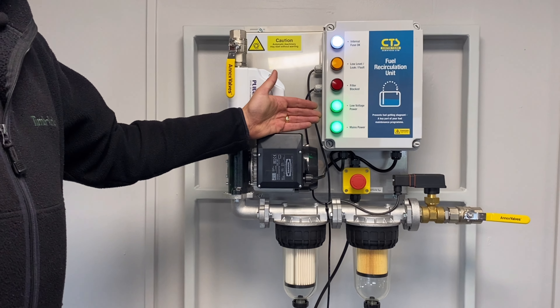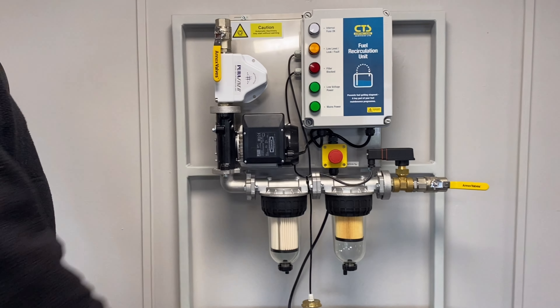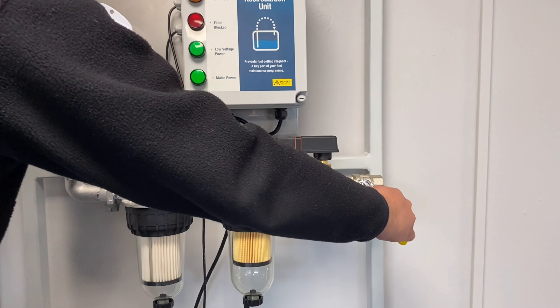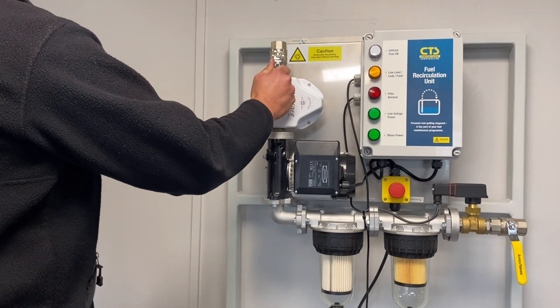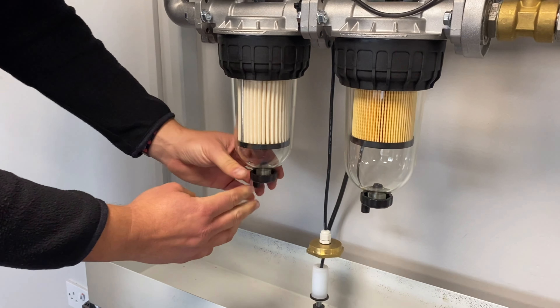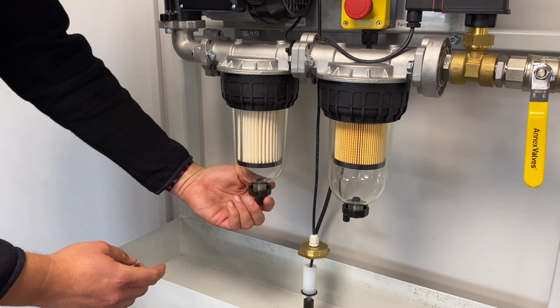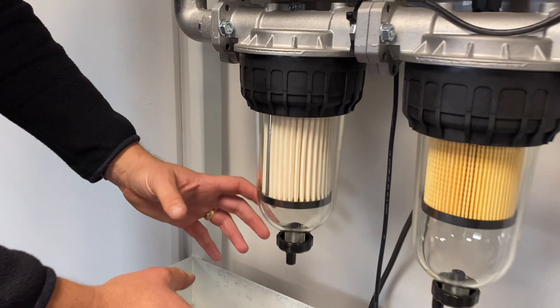To change the filters we need to ensure we isolate the power. We isolate the outlet valve and the inlet valve. We'll then place a container underneath the bowl and unscrew the drain valves. This will drain the fuel from each bowl into the container.